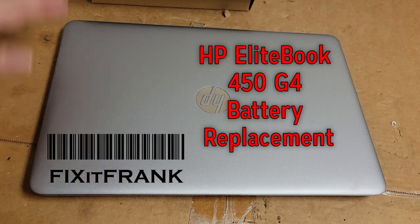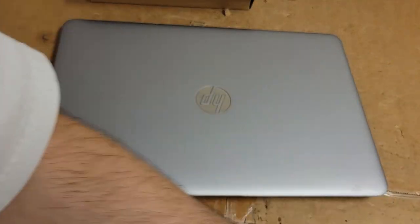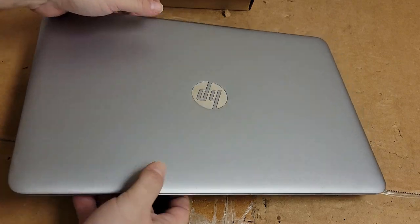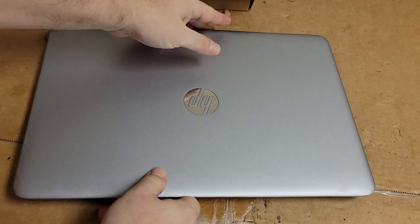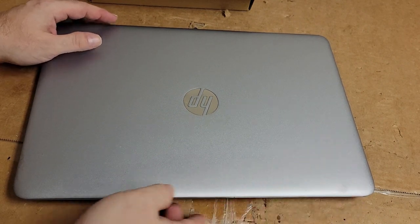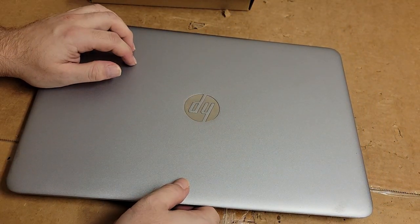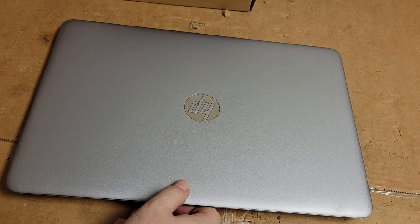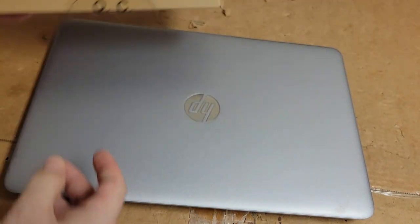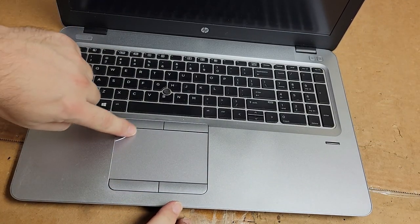Hey everybody, today we have something that is very important to me and by default is actually important to you whether you know it or not. This is my personal laptop that I do all my editing and stuff on. It's an older but well-provisioned HP EliteBook 450 G3, I think — I should remember that because I ordered the battery yesterday.